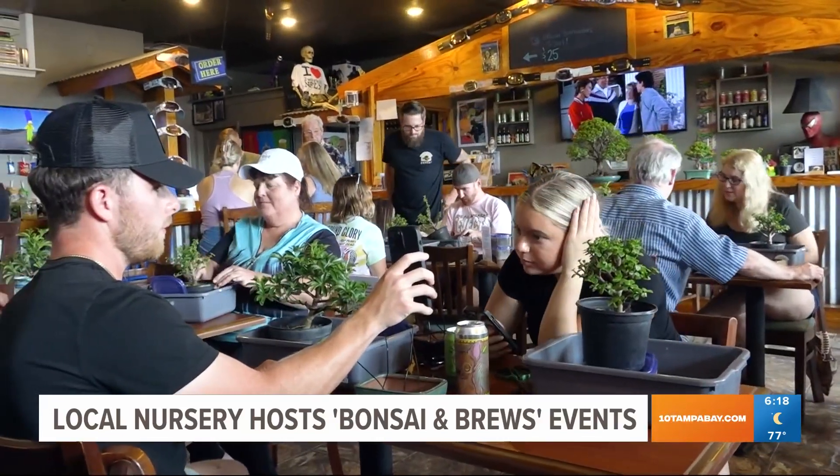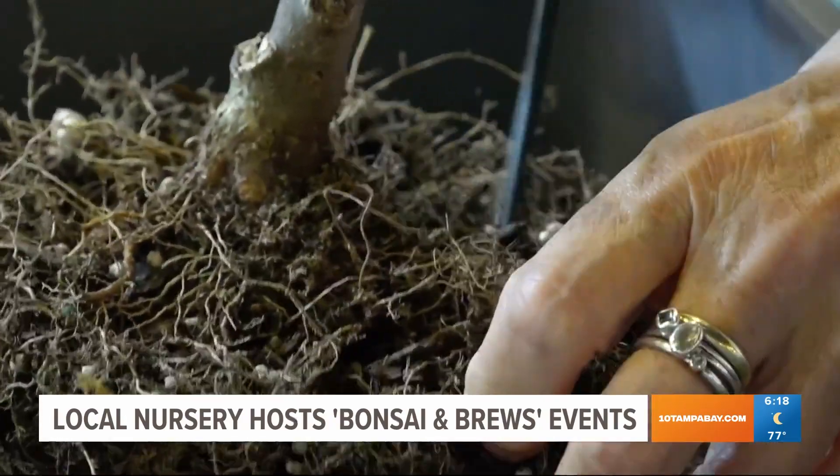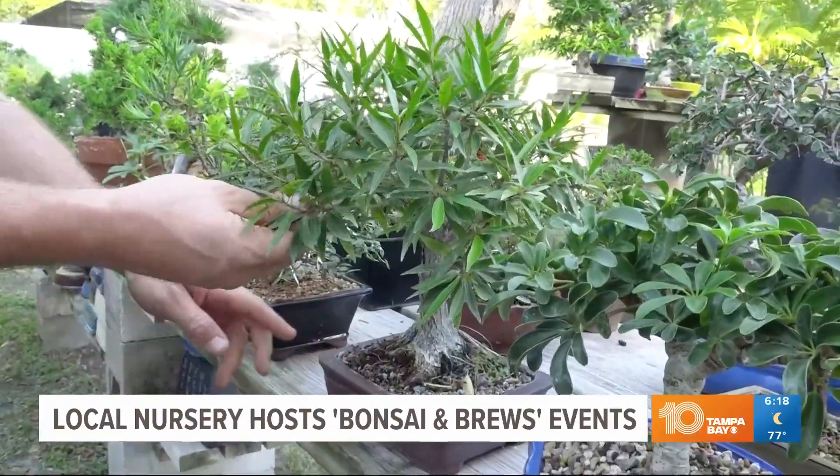We host a two-hour beginner Bonsai & Brew workshop at various breweries all around the Tampa Bay, St. Pete area. You want to keep them outside in the natural elements where they're gonna receive sunlight, rain, humidity, moisture — all that good stuff.